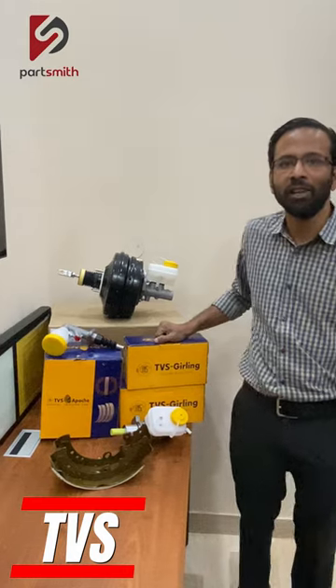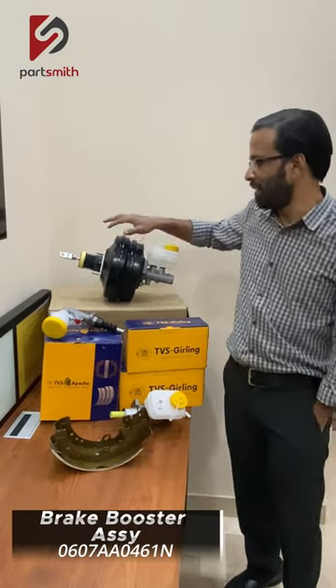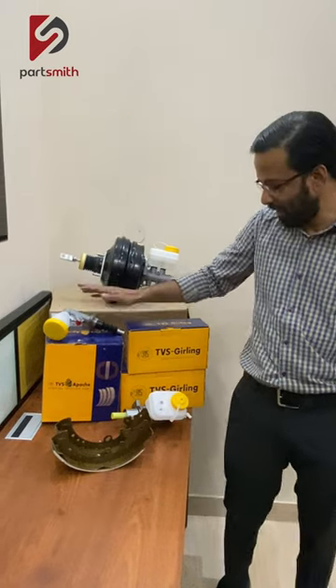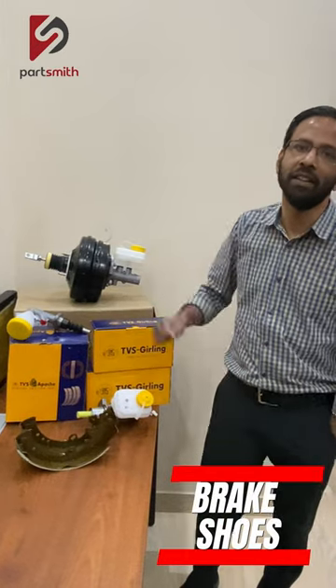I will show you some of the products that we are having. Like this is a brake booster assembly, this is a clutch master cylinder, and this is a tender master cylinder with a reservoir, and these are the brake shoes, the TBS wrench.